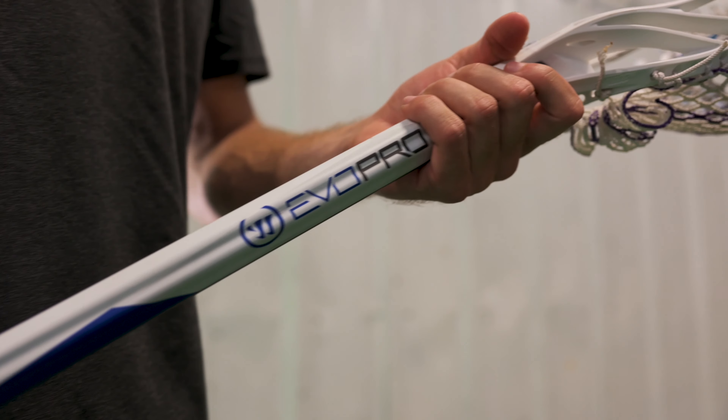What's up guys, Ryan Brown, Warrior New Bounds athlete, professional lacrosse player. I'm going to take you through my gear bag today, showing you all my gear, what I'm using and why I like it.